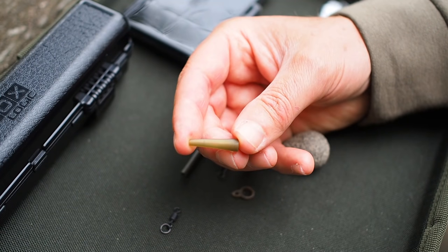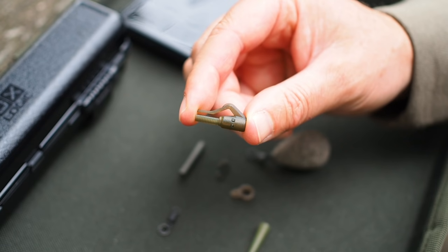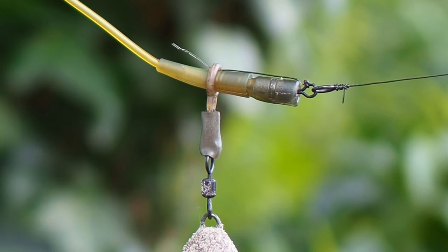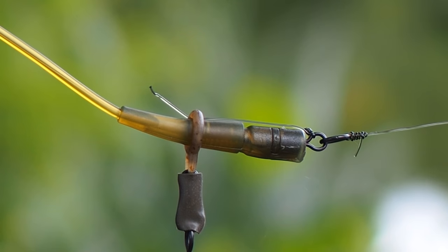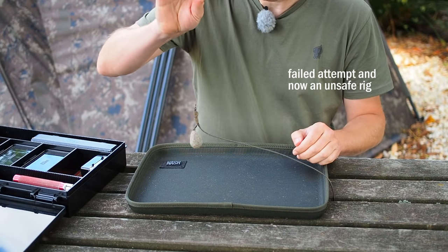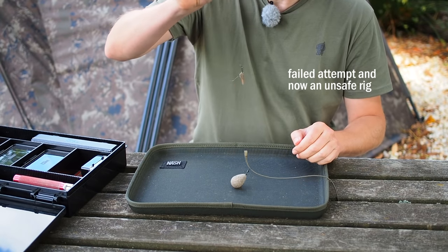There might be other lead clips that work just as well as the Nash. The reason I've chosen the Nash heavy duty tail rubber and Nash heavy duty clip is that there are serrations on both the clip and inside the tail rubber. When you push it on it takes quite a lot of force and it really grips well — that's exactly what we need for this setup. If you don't happen to have any of the Nash heavy duty clips and tail rubbers, do try with the lead clips you've got. If it works like the Nash one does then great, but if the tail rubber is coming off the lead clip then I wouldn't use this system.